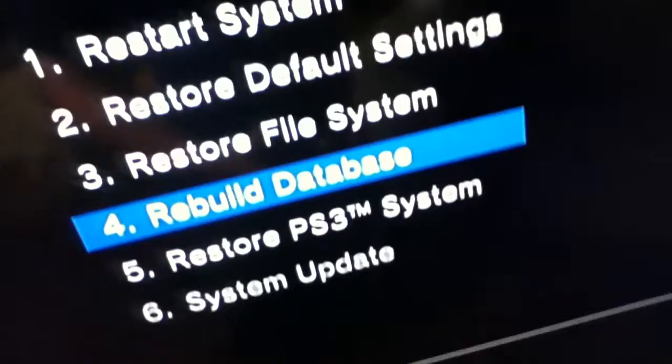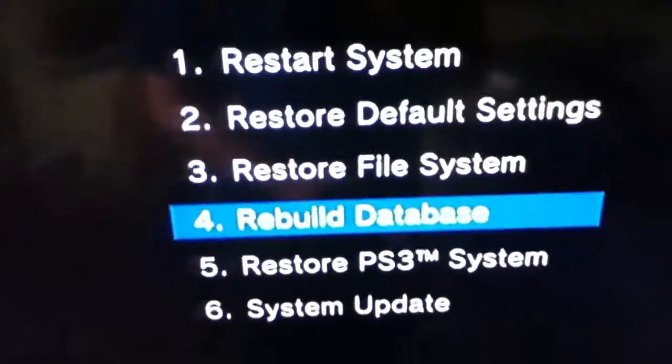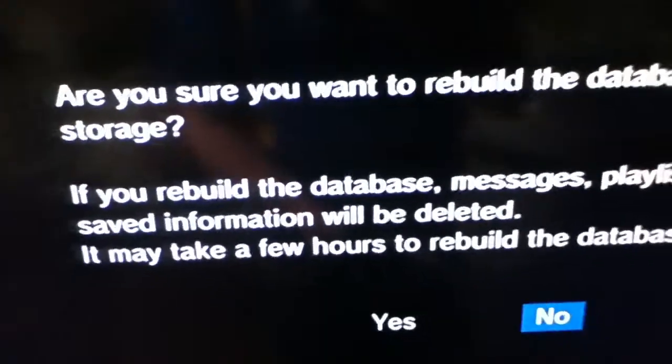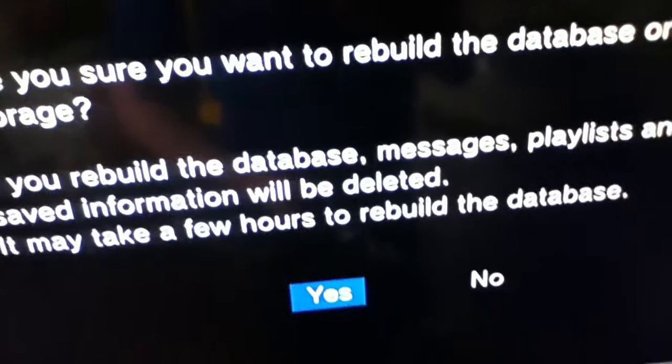And then you get these six options. You go down to number four — Rebuild Database — and then you press X. If you rebuild database, messages and other saved information will be deleted. I don't think this does delete your game saves, but okay — it may take a few hours to rebuild the database, so I'm going to hit yes.